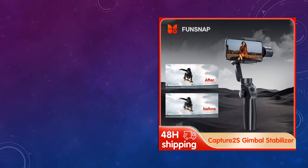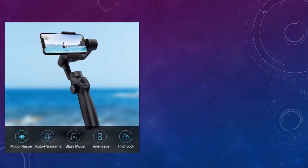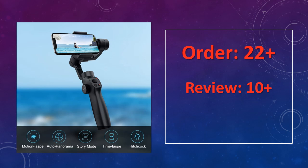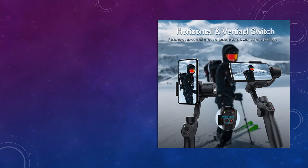At number 4: the FunSnap Handheld Gimbal Capture 2S, perfect for live video recording and selfies. The FunSnap Capture 2S combines a selfie stick with a 3-axis gimbal, providing steady footage for YouTubers and content creators. It supports multiple phone models, offering seamless transitions and stable shots for vlogging or video calls.